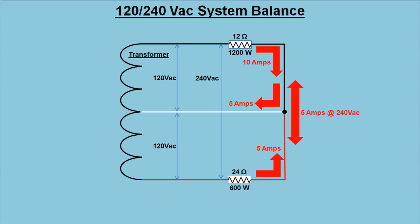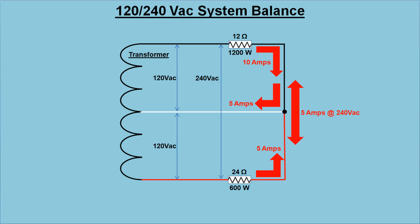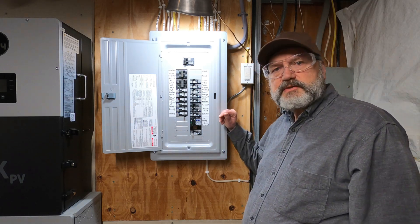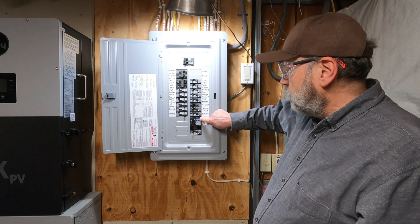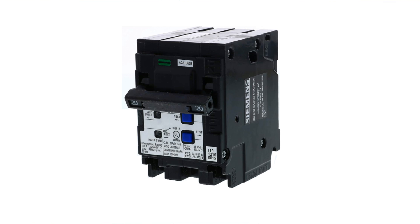Just as I described in the previous conductor sizing video, the neutral conductor only carries the unbalanced load. This is a Siemens panel, and Siemens makes double-pole breakers like this that are tied together at the handles with a tie bar, which can be used on multi-wire branch circuits like this.